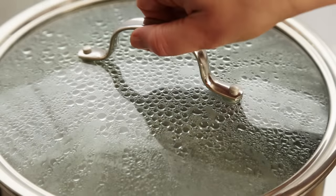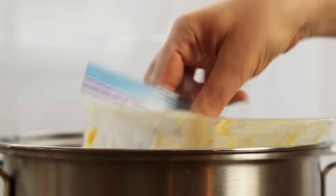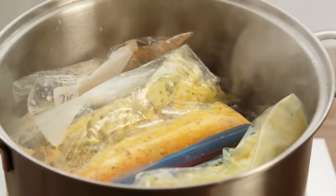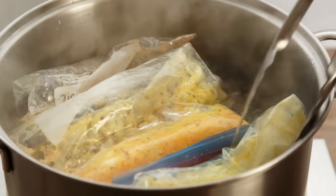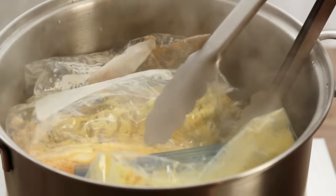To cook the omelet, bring a large pot of water to a boil. Place the freezer bag in the water. You can cook up to eight omelets at the same time, so feel free to have them assembled ahead of time. Cook for 13 minutes.